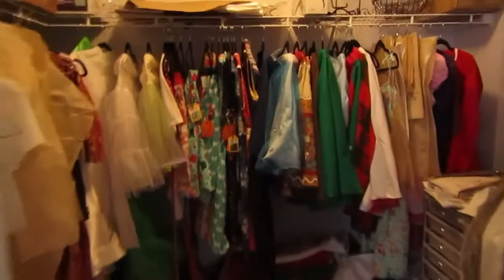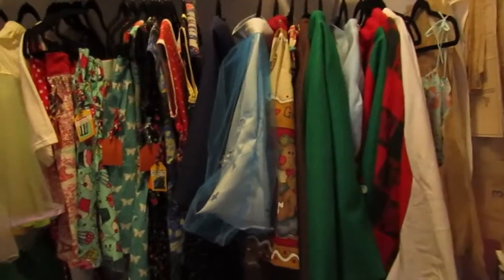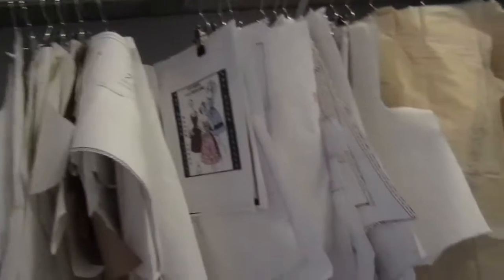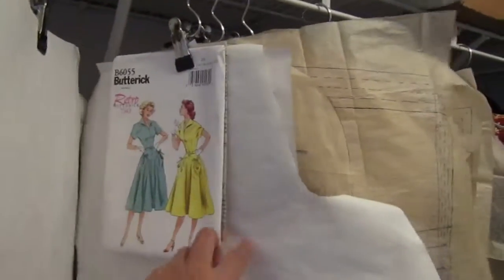Over here I wanted to show you guys my closet where I keep everything else. This is where I keep my me-made items — I'd say about half the stuff I've made in videos is in here, and the other half are in my actual closet. I also have all of my patterns on this side. I bought these shoe hangers — you're supposed to put boots on them — but I wanted to be able to visually see what pattern I was using without storing them in a container or plastic bag.